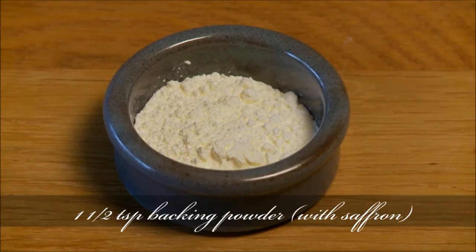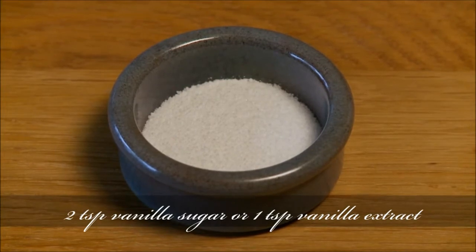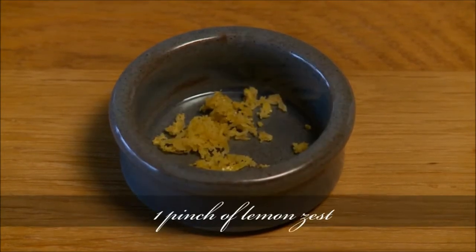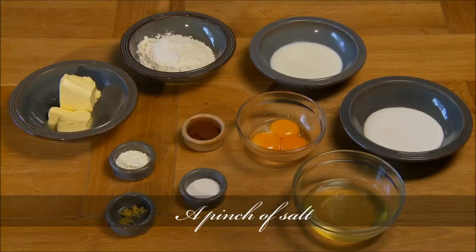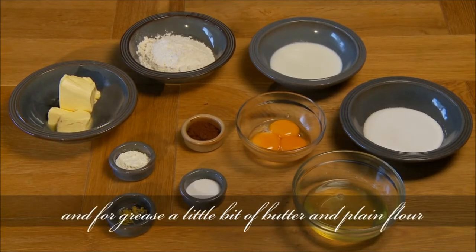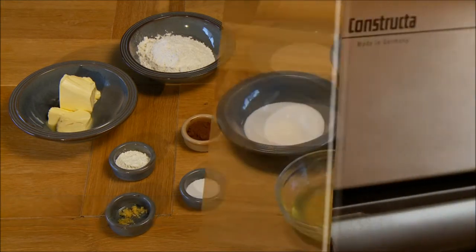1 and 1/2 teaspoon baking powder with saffron if possible, 2 teaspoons vanilla sugar or 1 teaspoon vanilla extract, 1 pinch of lemon zest, 2 teaspoons cocoa powder, a pinch of salt, and for grease a little bit of butter and plain flour, and for garnish about 2 teaspoons of powdered sugar.